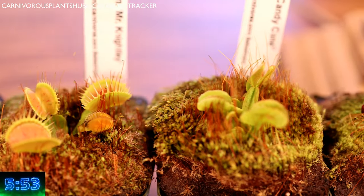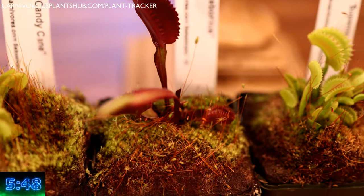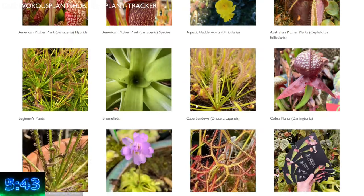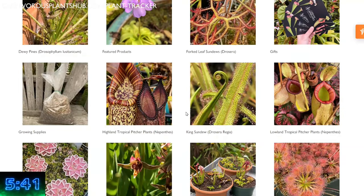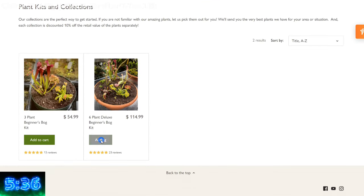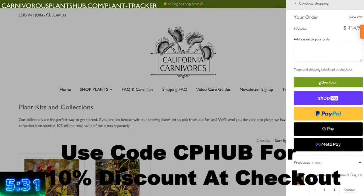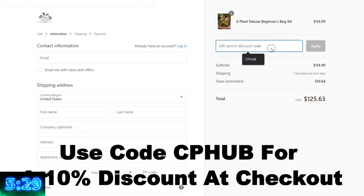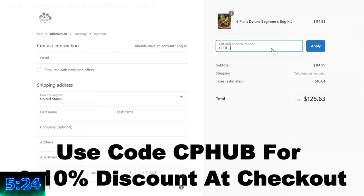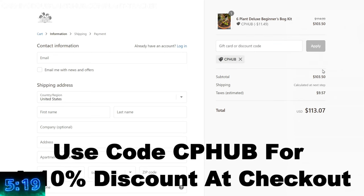I want to show you how you can get your hands on some really incredible carnivorous plants and Venus flytrap cultivars. I'm super pumped about teaming up with California Carnivores — they're one of the most experienced and knowledgeable carnivorous plant nurseries in the entire world with a massive selection year round. They've also been generous enough to offer my viewers an exclusive 10% discount when they enter CP Hub at checkout. Head on over and pick out yourself a new carnivorous plant to add to your collection.